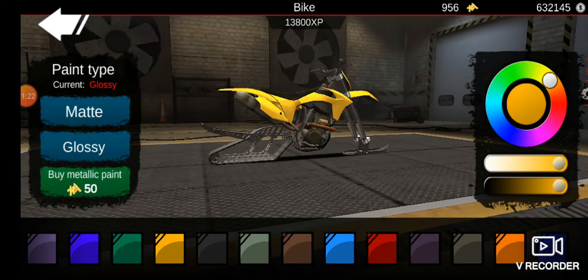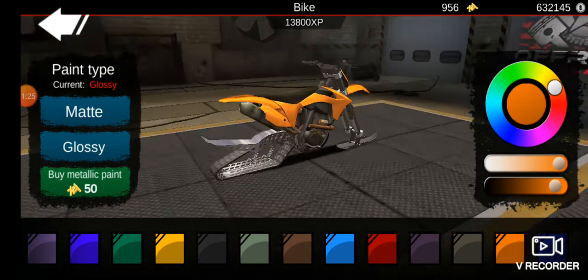Orange, yellow, red — orange looks the best.